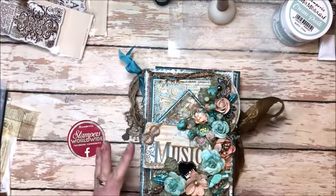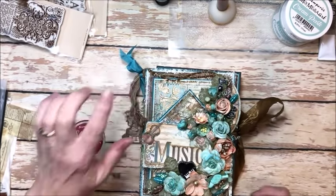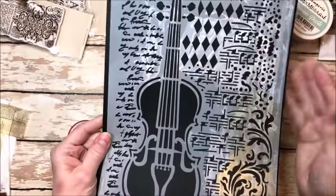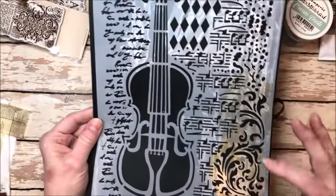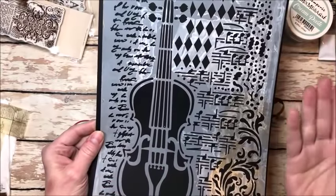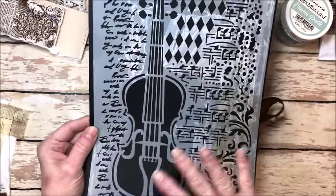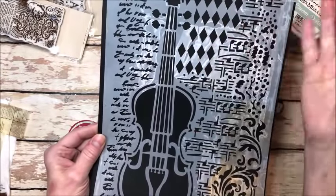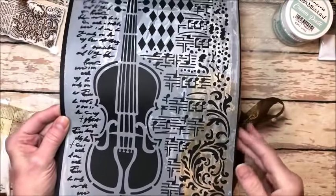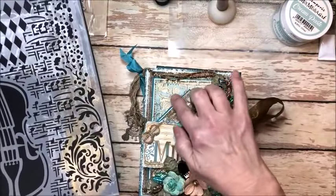I did some machine stitching on my paper layers, added some texture using Stamperia stencils, and I've just backed this on black cardstock so you can see it. You can do just any number of wonderful things just with this one stencil — you've got text, you've got the violin, you've got the wonderful diamonds, you've got music, you've got spots, you've got this wonderful flourish and I use those extensively.